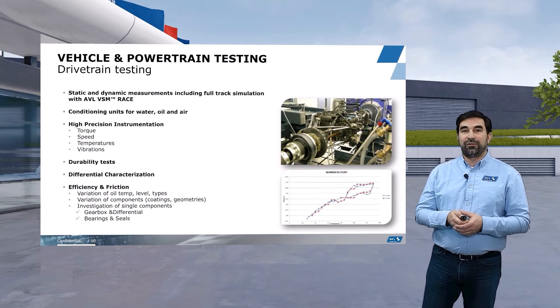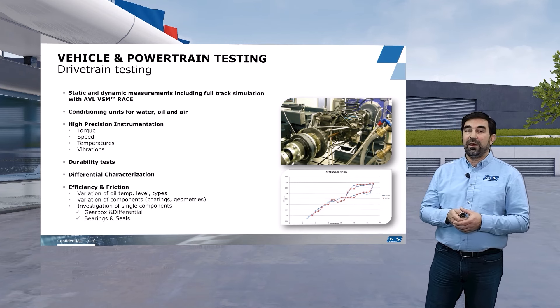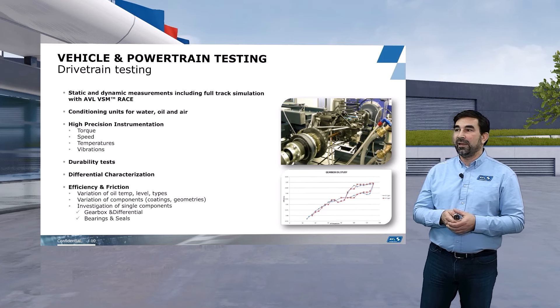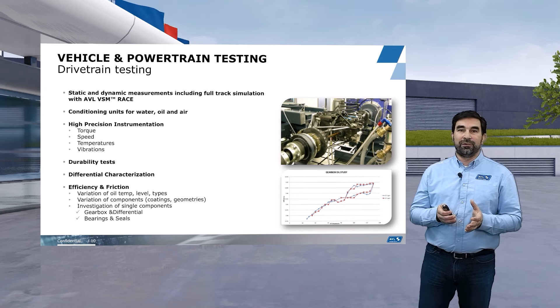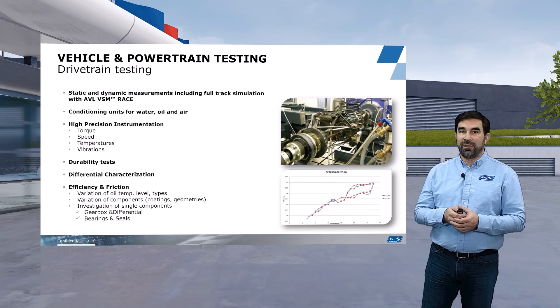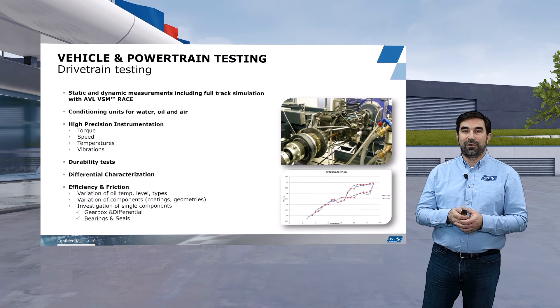Finally, for drivetrain testing we provide static and dynamic measurements including full track simulation with AVL VSM Race. We have conditioning units for water, oil, and air, and offer high precision instrumentation as part of the testbed — torque measurements, speed measurements, temperatures, and vibrations. We also provide durability testing including 24-hour testing, and have extensive experience in differential characterization as well as development of efficiency and friction in different gearboxes and differentials. That was a quick overview of our testing capabilities for powertrains and vehicles. If you have any further questions, please do not hesitate to contact us. Thank you very much.